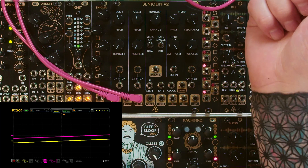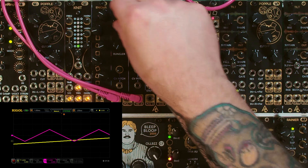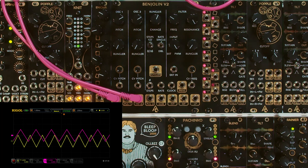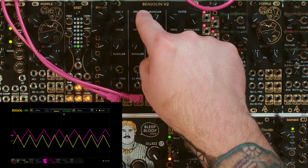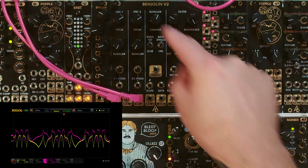So the Benjolin is just as fun as a control voltage source as it is a voice. These CV pitch attenuators — if you turn this up, it actually sends the frequency from oscillator two in to control the frequency of oscillator one, and vice versa. So you can see now there's so much cross-modulation going on — that's some pretty wild effects.